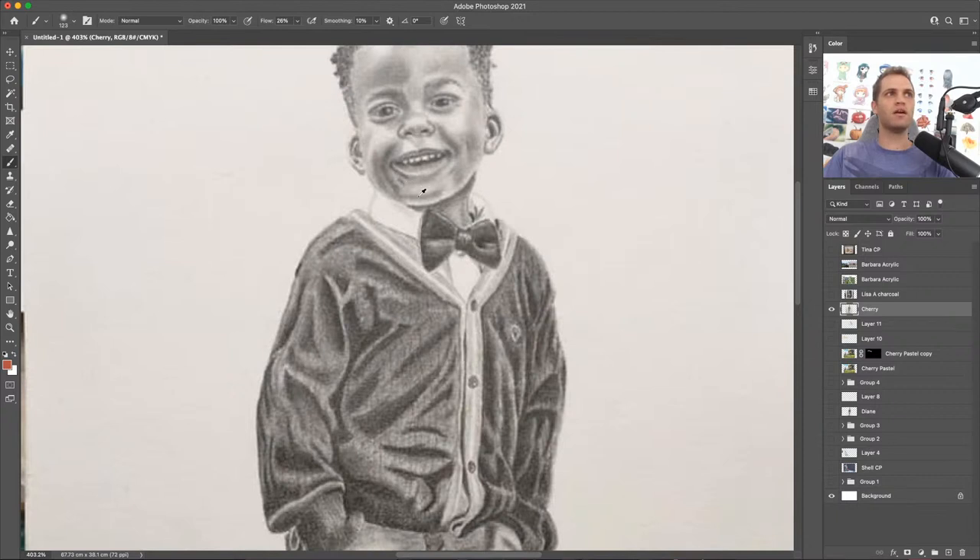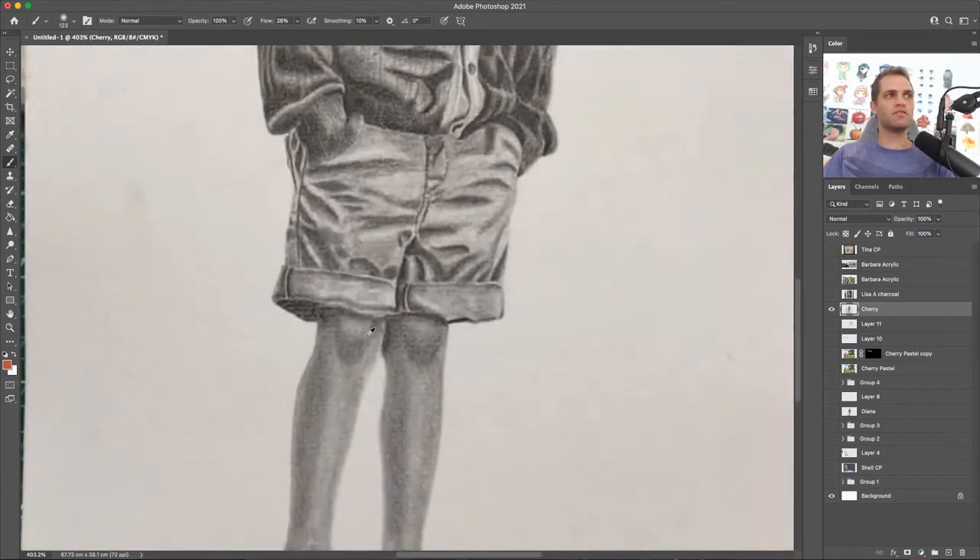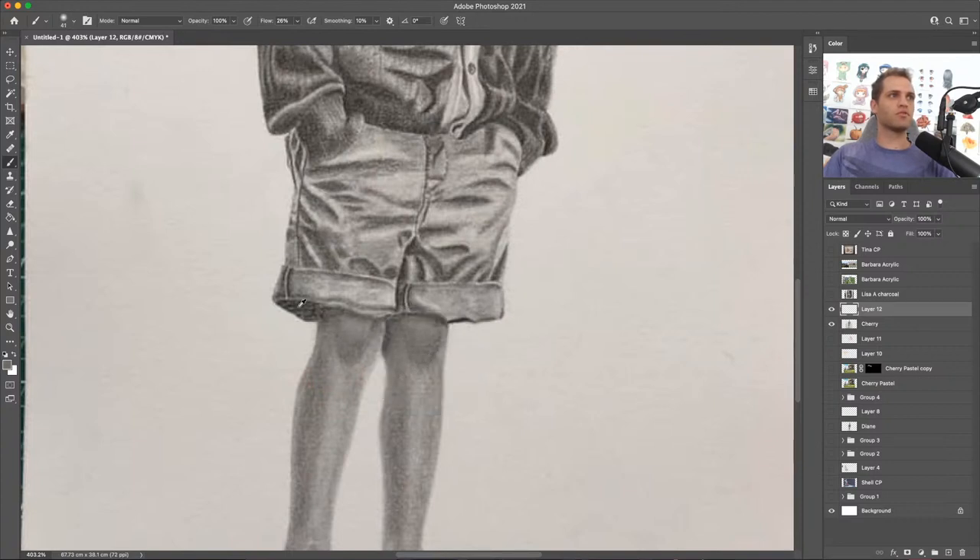You also need to soften those transitions — in particular under this lip and where the smile line comes down. It's too harsh a line; it needs to be softened into the shadow of the chin. The knees — you drew them in a little bit too much. They look too perfect, like shells on the legs. It's too obvious. The transition between those dark shadows that shape the knee need to be a little more subtle. The highlight on the top side of the knee is part of what's causing that.